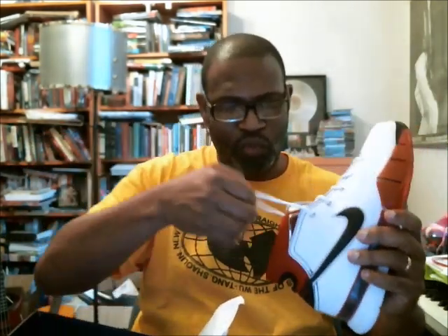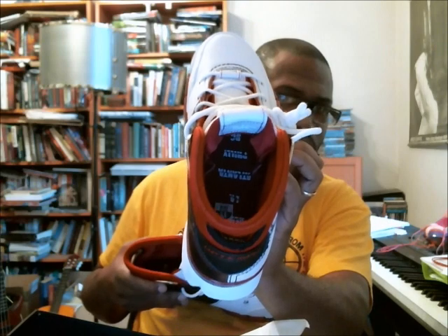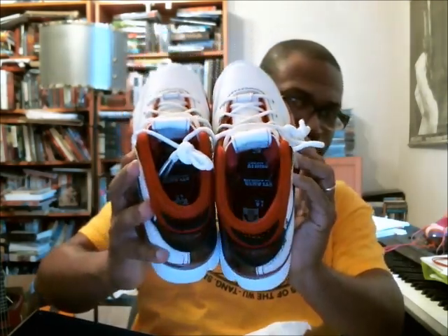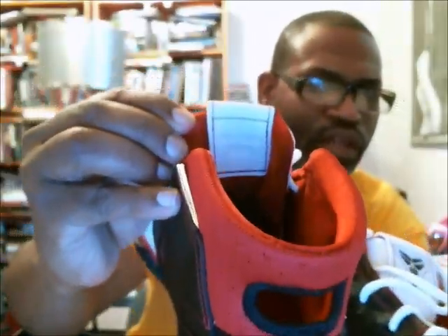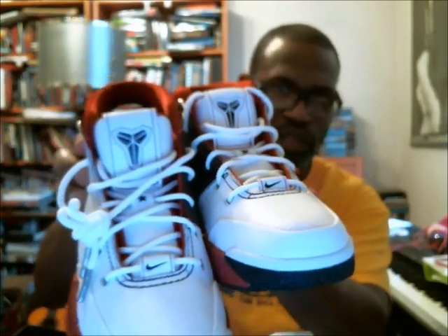I'm going to pull everything out of this one as well. I always want to make sure that the insoles are the same on both shoes — and they are. I want to show you the back of these. All-Star 2006 on the back of the tongue of the Kobe. And then on the tongue itself, you've got the star where the loop is, where the laces are going through.